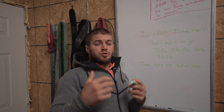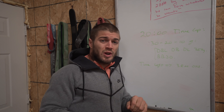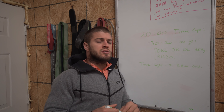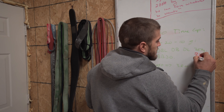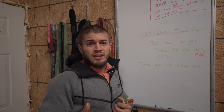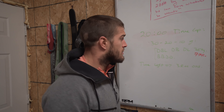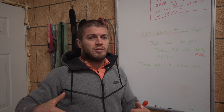We've got a 20-minute time cap. Starting off with a buy-in: a 30-20-10 of double dumbbell deadlifts at 35 kilos — or 77 pounds — and burpee box jump overs, box facing. Then with the time remaining in the 20 minutes, we're trying to find a three-rep max overhead squat from the floor. Let's delve in and talk about each portion of it.